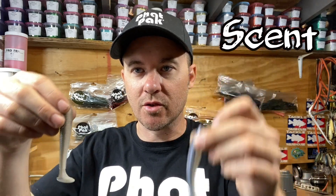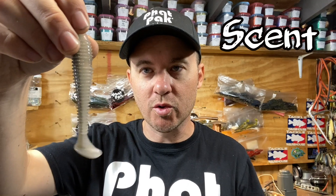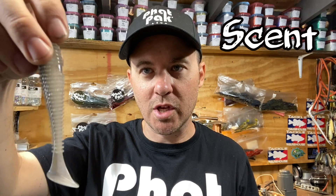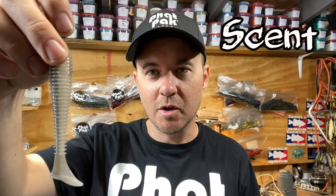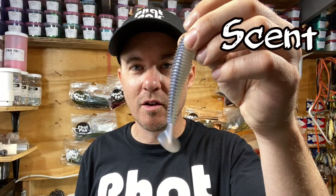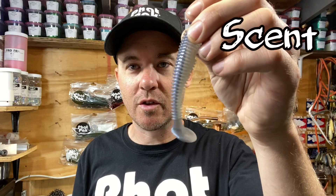For scent, we use Fat Juice, which is a shad-leach-craw formula. Those three species of forage are what bass primarily eat throughout most of our lakes, rivers, and streams. Kytec goes with a squid-type scent. I'm sure a bass would eat it, but you can decide if you prefer squid scent over the shad-leach-craw formula found in most natural rivers and lakes.